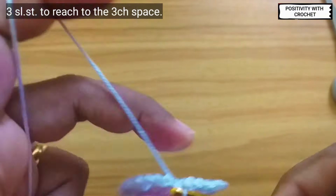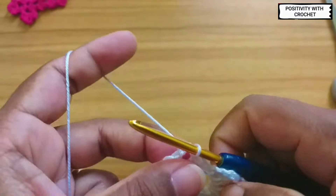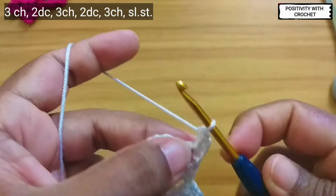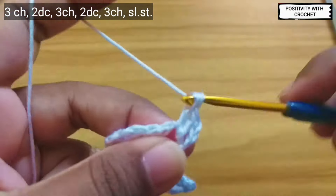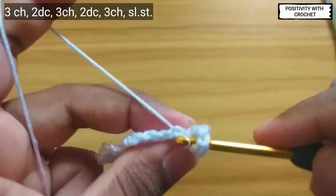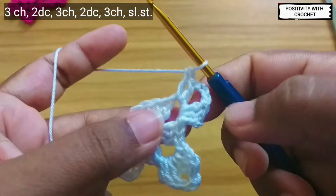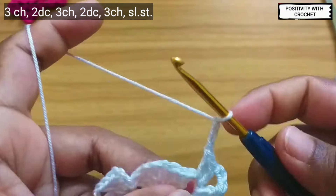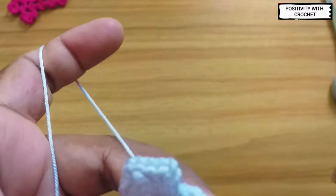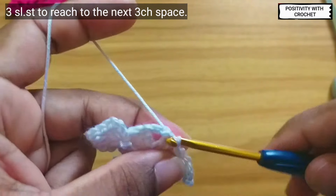This is how it looks. Again, to reach the next chain space we slip stitch three times as we did earlier. Then chain three, two double crochet, again three chains, again two double crochet, again two double crochet. Then slip stitch three times to reach the next three-chain space.